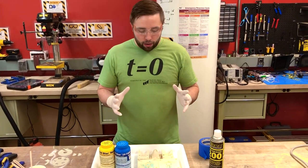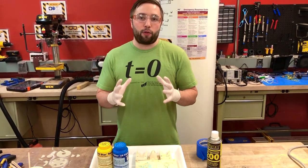Hello, my name is Matt Cameron. I'm going to show you how to cast silicone out of 3D printed molds.